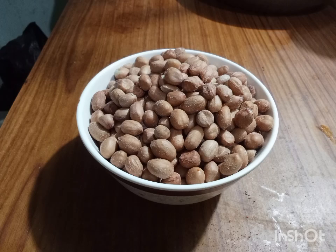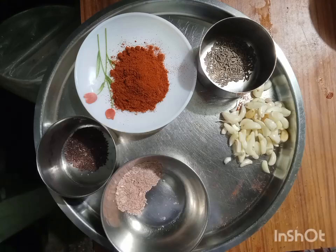For this recipe I'll be using 1 cup of peanuts, 1 tablespoon of red chili powder, 1 teaspoon of mustard seeds, 1 teaspoon of cumin seeds, 1.5 teaspoon of garlic and 1.5 teaspoon of salt.